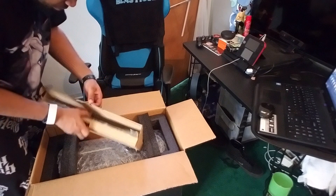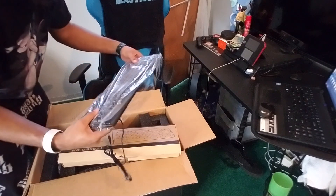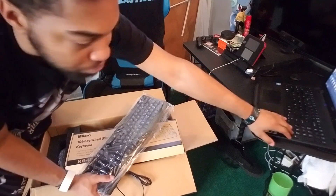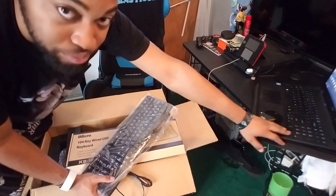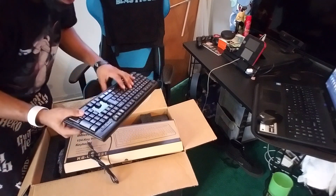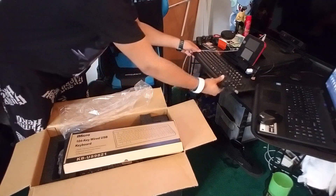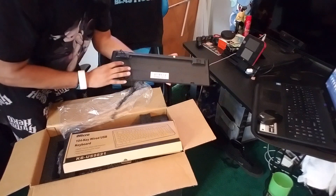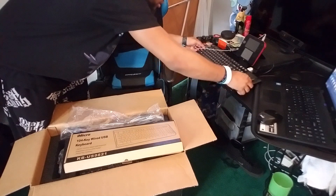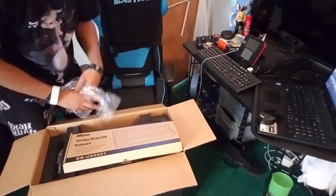I'm just gonna go ahead and open that up. Now I kinda see why they said it feels a little bit cheap, but honestly compared to my laptop keyboard it feels way much better. Keyboard feels pretty nice, even though a lot of people complain about it. And you got that kickstand in the back. It doesn't look that bad for a keyboard, but it's gonna take up a good spot on my desk.